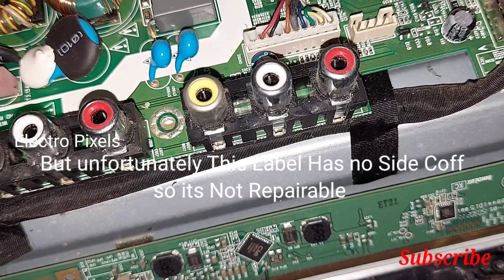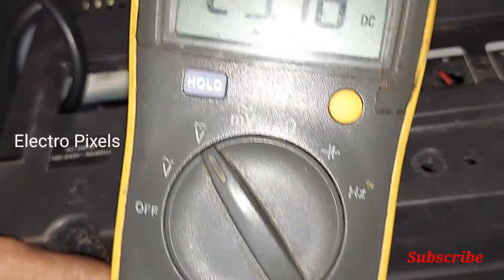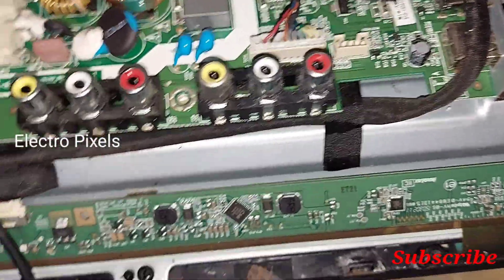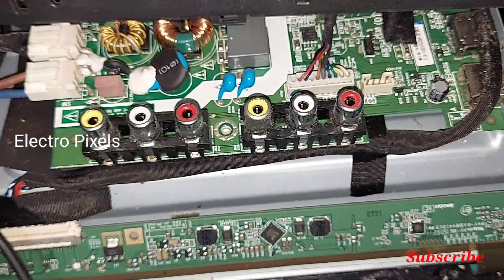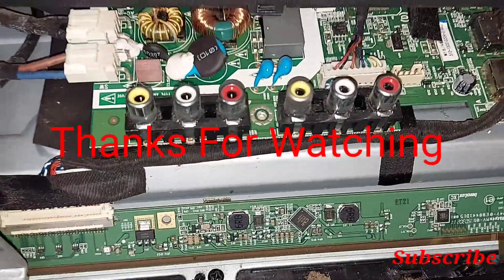This model panel has no side curve, so it's not repairable. If it had a side curve, we could repair the TV by bypassing the VGH voltage to the side curve of the panel using the side curve bypassing technique. So unfortunately it's not repairable. Thanks for watching.